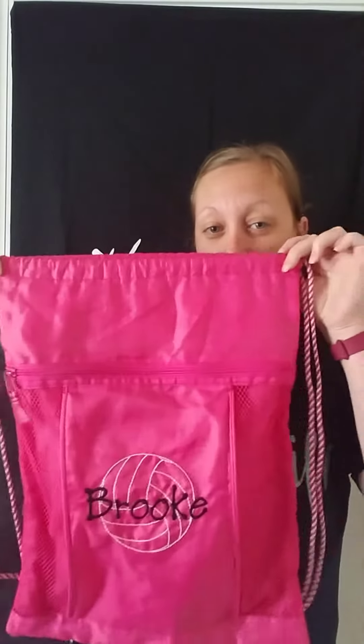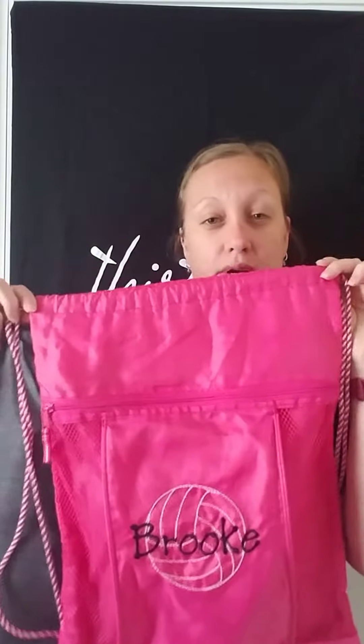Hey everybody, this is Jennifer, your local 31 girl. I wanted to briefly show you about our cinch sacks. These are something that have been around with 31 for a very long time — they are tried and true. Here's an old one that I have; I got this for my daughter.